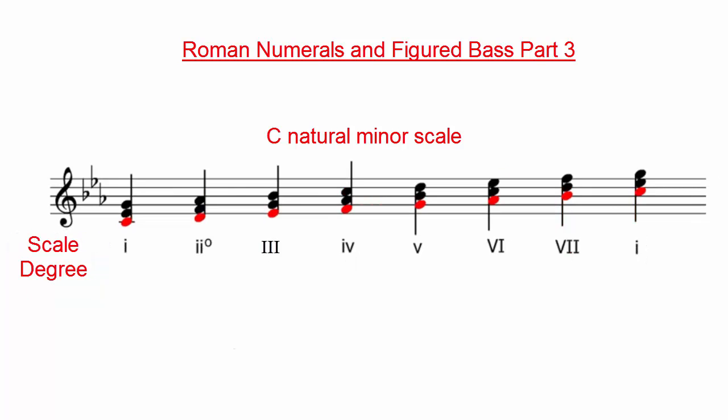Here, we still have the C minor scale, but now we have a chord built on each scale degree. Just like with the major scales, the Roman numerals refer to the different scale degrees. Each scale degree, or note of the scale, serves as the root for that chord.